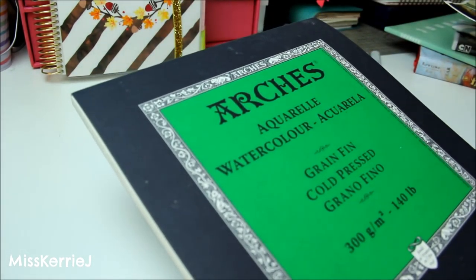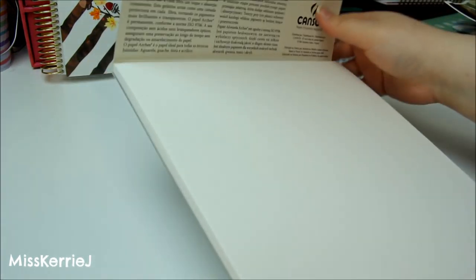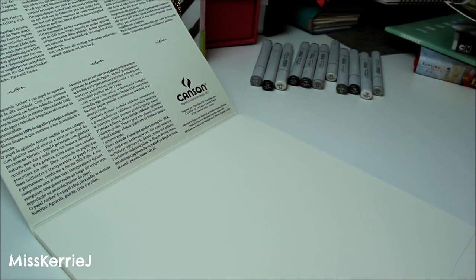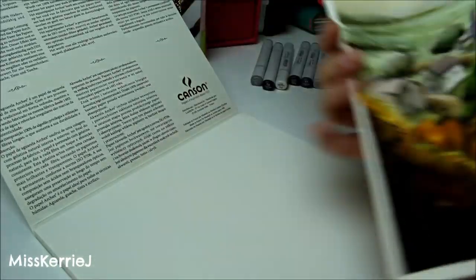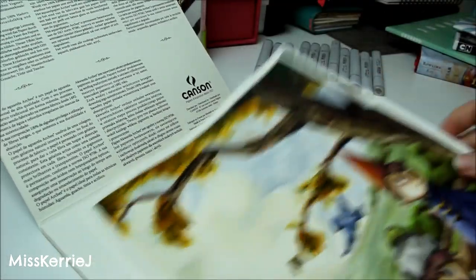This is the 300 gsm 140 pound cold-pressed paper, and I definitely like cold-pressed more than hot-pressed. I just really like the texture and how thick this paper is, but I can still use my lightbox through it to trace an illustration onto it. I love the quality and texture — it really enhances the way a drawing looks because you can see the grainy texture of the paper even after you've painted. It holds paint really well and it doesn't bleed through at all, which is pretty awesome. It stays pretty flat when you tape it down.